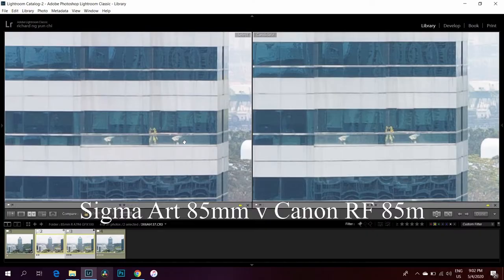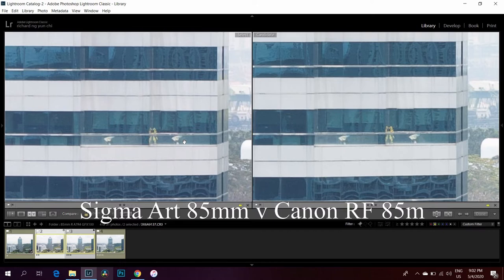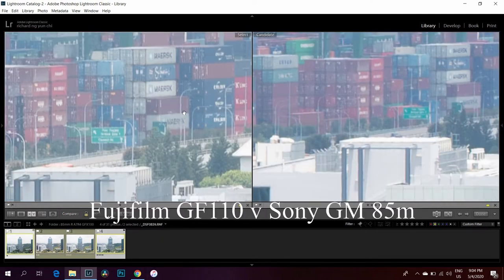Now for the f/5.6 comparison: I'll just quickly show all the shots. At f/5.6, it doesn't matter — all lenses are super sharp, super clean, no CA, sharp all the way to the corners. There's nothing to distinguish them. And if you're going to shoot at f/5.6, I wouldn't recommend f/1.4 lenses, because there are f/1.8 or f/2 lenses that weigh half as much and cost about one-third the price. I'd recommend getting the f/1.8 lenses if you mainly shoot at f/5.6.